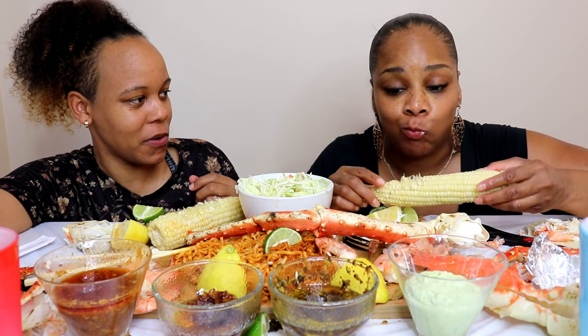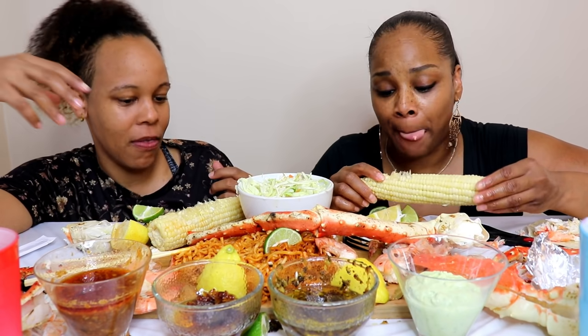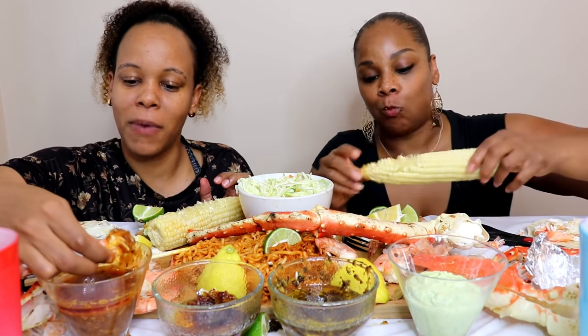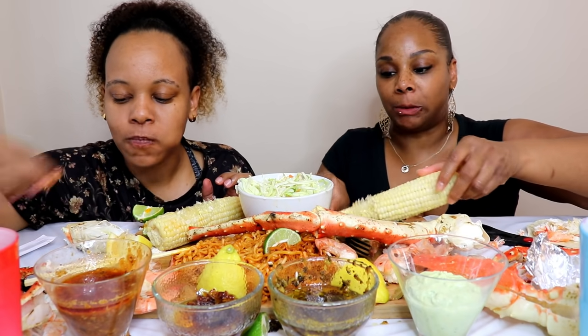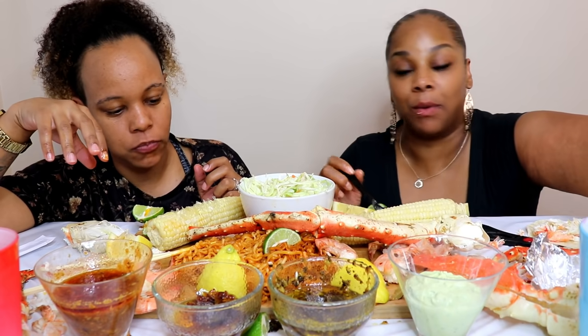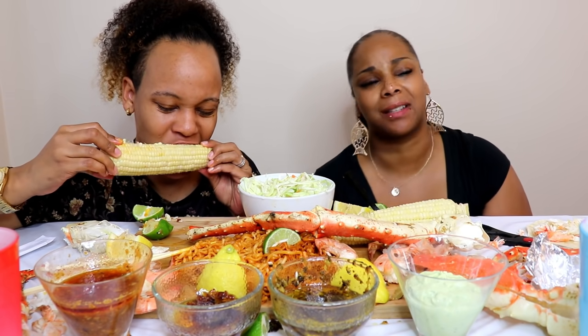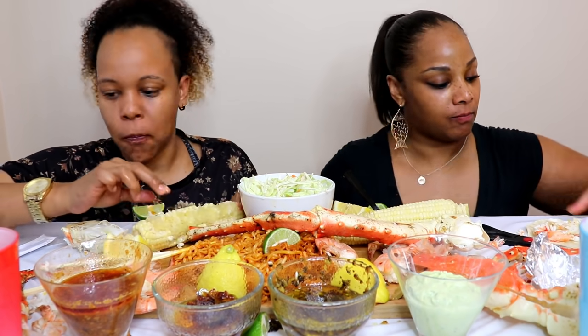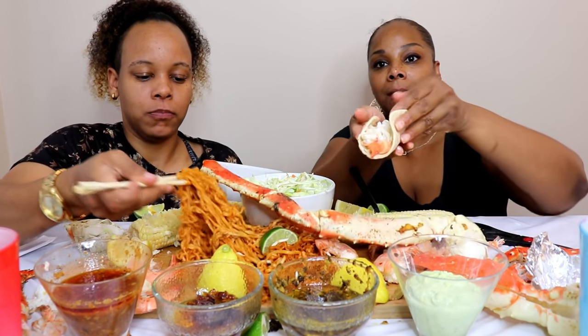Kettle corn vibes - getting kettle corn vibes from this! Oh dang dang dang. It's delicious. I love that it's like nothing we've ever tried. It really has a candy feel to it when you eat the onions by themselves. So good. All right, I'm making my taco.